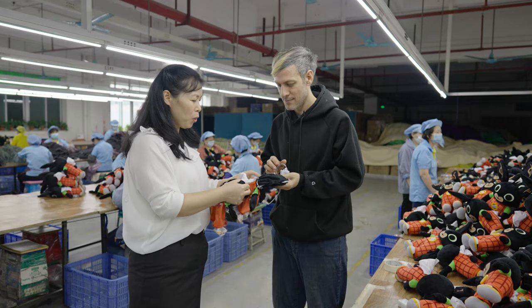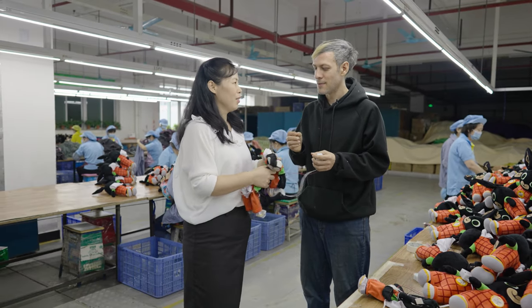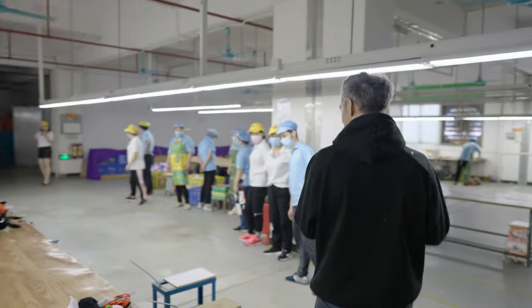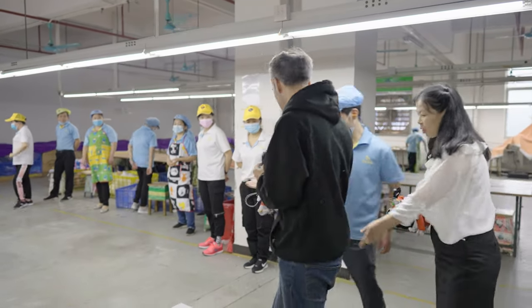Now that everything on the second floor has been sewn together, it's looking a bit strange. The next step is to turn the toy skin-side out. At this time, I'm a young grasshopper — I need to be taught by the great master.